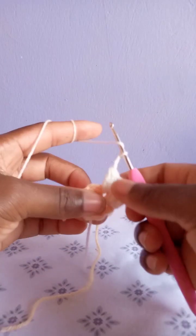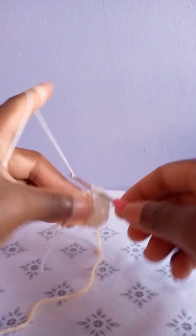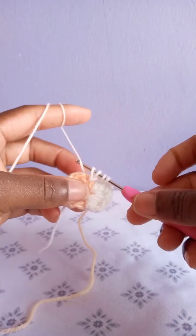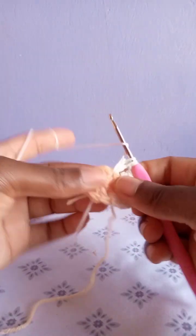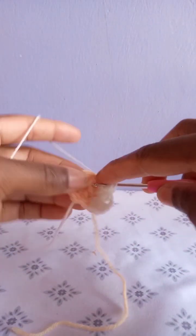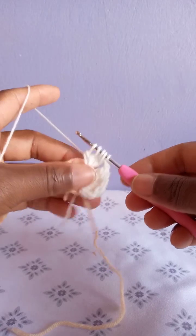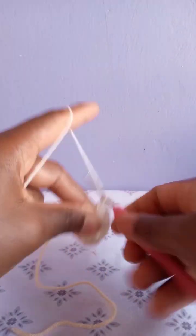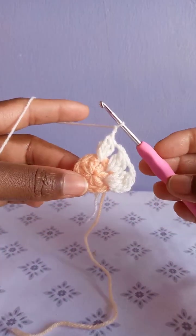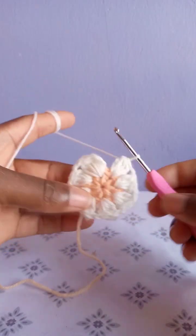Chain two, go to the next space in between the double crochets. The first time, draw a loop, yarn over, pull through two only. Yarn over, go through the second time, draw up a loop. Yarn over, pull through two only. Yarn over, go through the third time, draw up a loop, pull through two only. Yarn over, go through the fourth time, pull a loop, then pull through two only — you'll be having five remaining. Yarn over, pull through all five. Chain two and go to the next space in between the double crochets and repeat making the petals the same way.